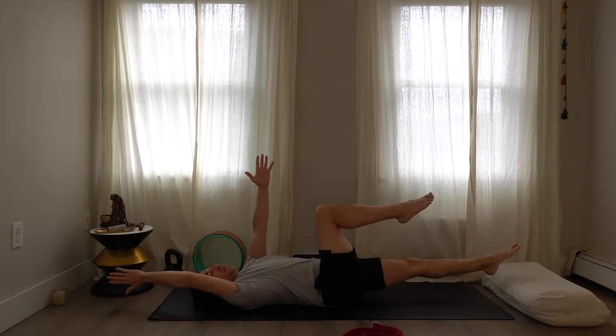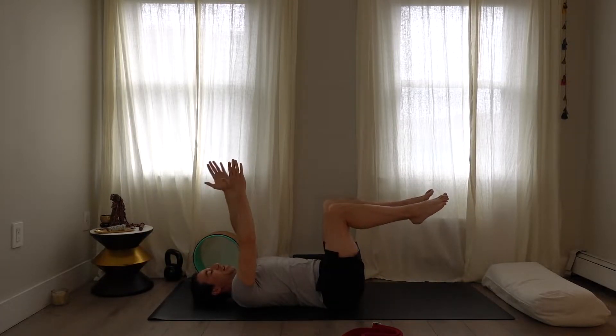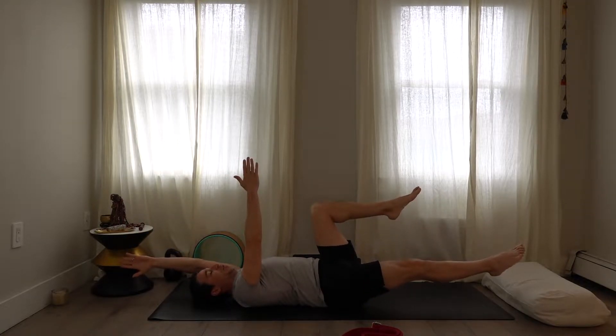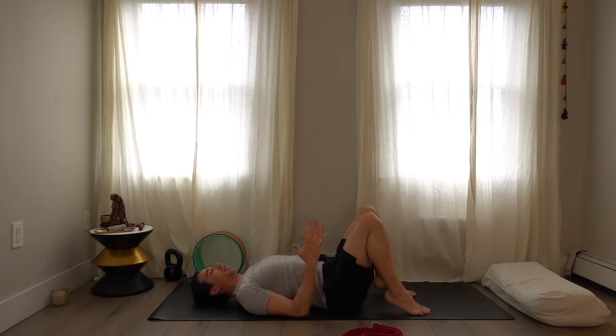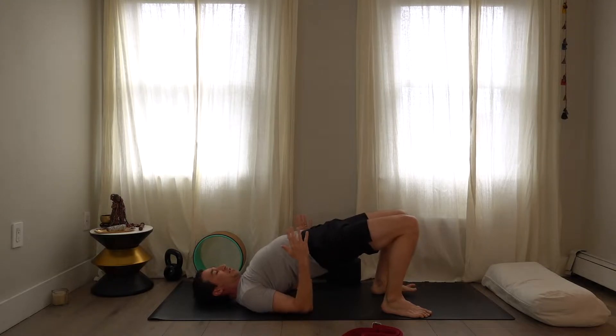If it feels easy and you're swaying, you're not really getting stronger — bring the hands over the shoulders and knees over the hips.